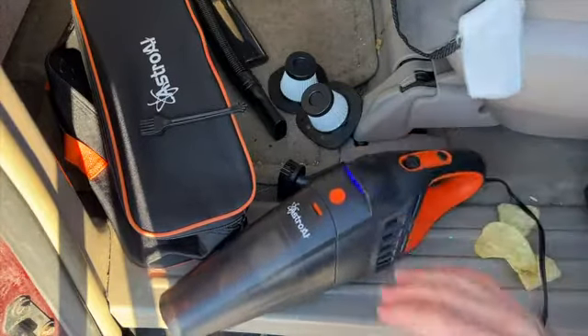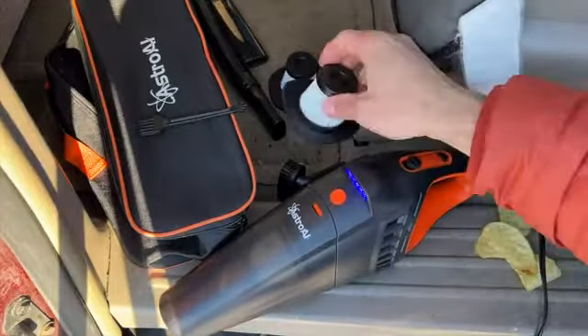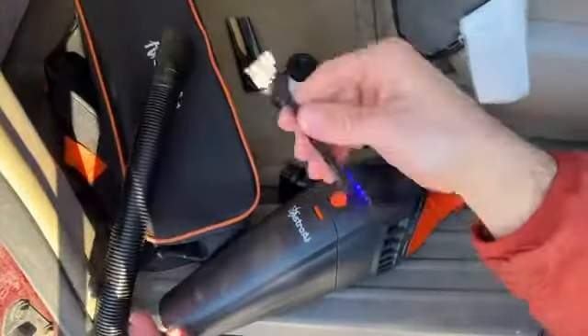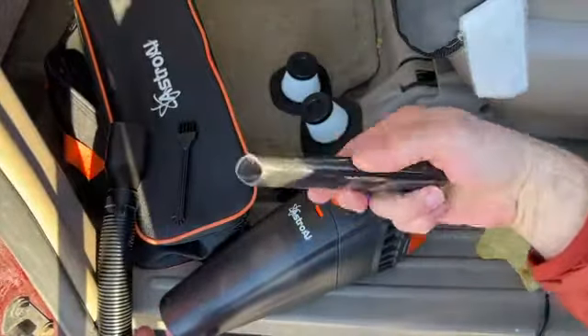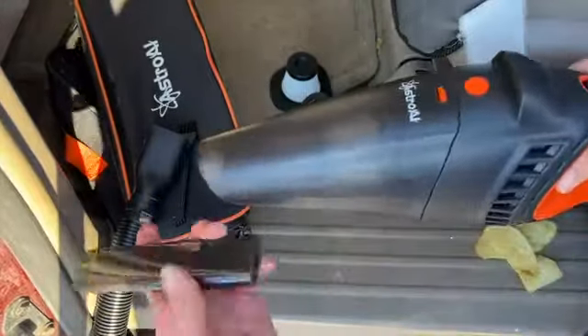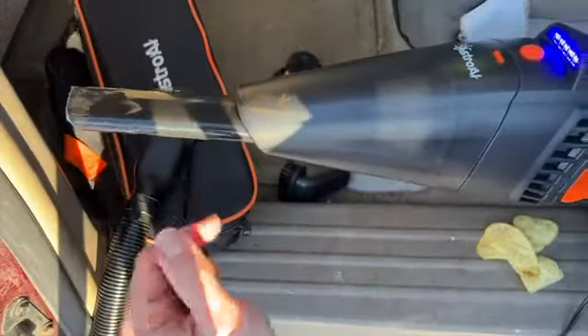When you purchase this car vacuum cleaner, you do get three HEPA filters — it comes with one already installed. It also comes with a nice extension tube, a little brush to clean things off, and a crevice tool to get into tight spaces. You can also use the straight end to suck things out.